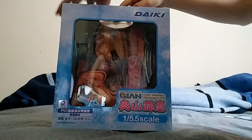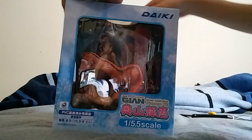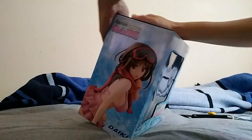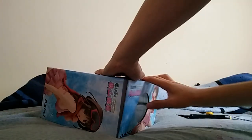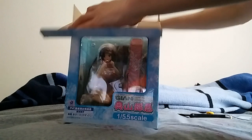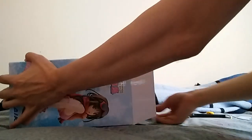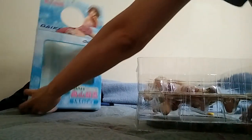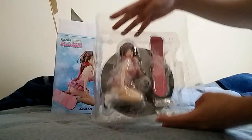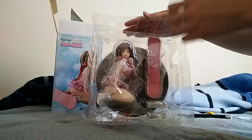So let's take a look at this. The box is pretty big. Here's what the plastic parts stuff look like. Let's open this up.